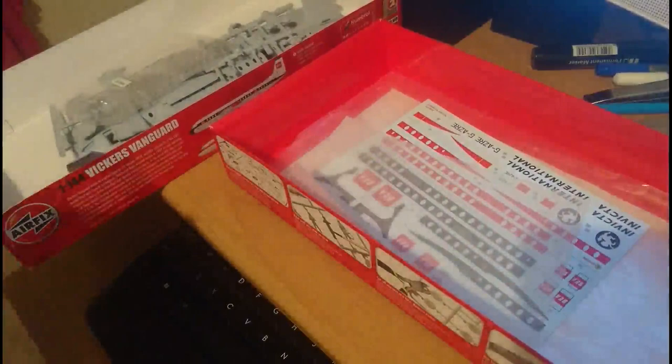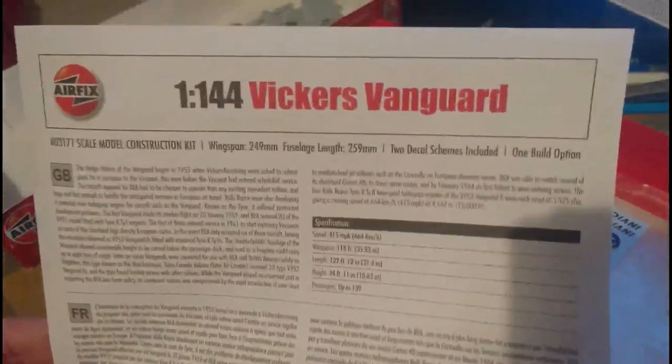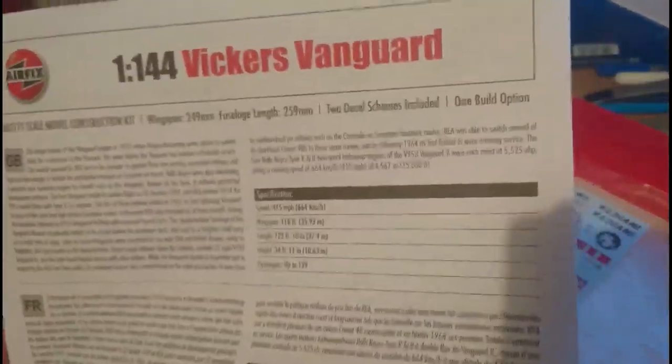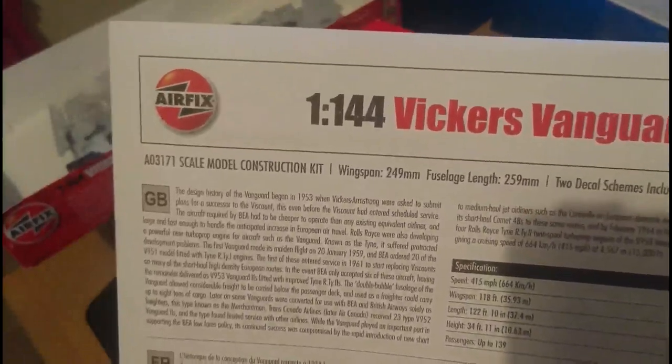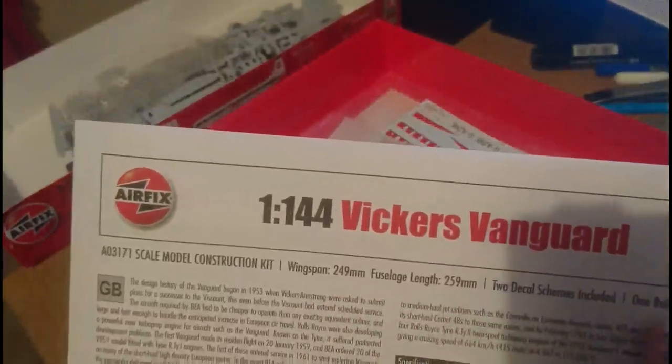The instruction leaflet is A4 format, in the white, black and red colour scheme that Hornby Hobbies use for a lot of their instruction leaflets. It's in German, French and English. You've got the specs, the history of the aircraft, a bit of stats, and information on the actual sizes of the kit. Open the page and you've got building and assembly instructions, just like you normally get on modern Airfix kits.